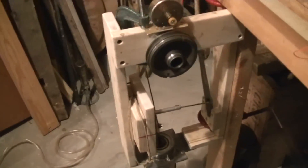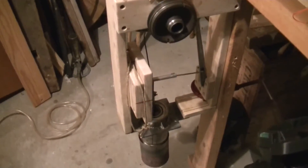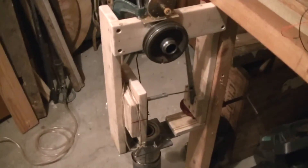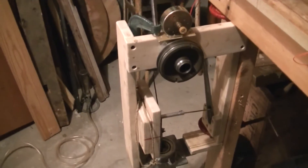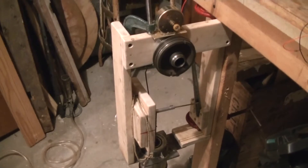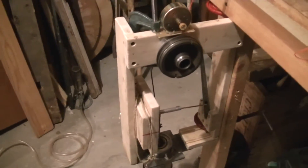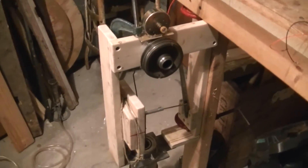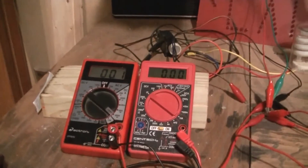I have run my Stirling engine for about three to four hours probably. I ran it for about an hour today, but it had a failure. It has put out up to 1.2 watts — probably a little bit over that at times — but 1.2 watts is the maximum constant output. Today though, it wasn't running very well; I got it up to 1.2 watts at one point, but it wasn't up there very long.